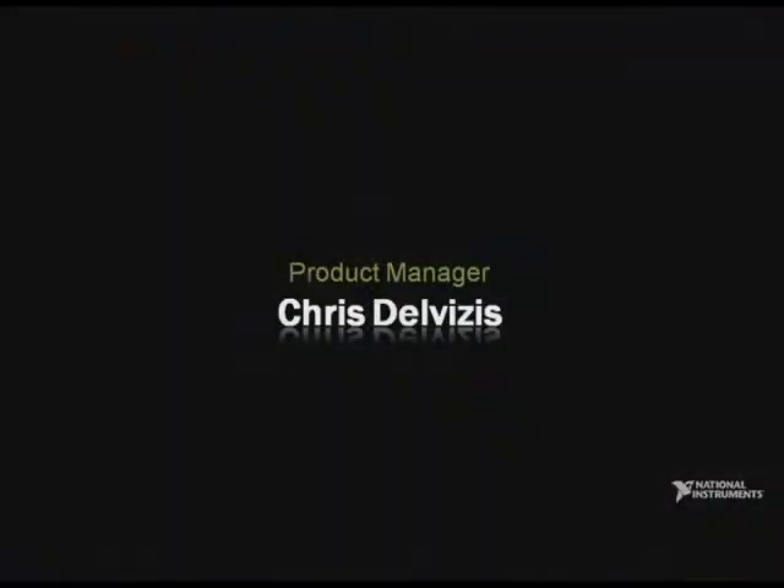We've just seen a couple examples of how we're advancing LabVIEW FPGA technology on CompactRIO, and now for real-time Ethernet I/O. We continue to advance FPGA technology on PXI and on standard PC buses. To talk more about our latest products in this area, please welcome product manager Chris Delvisas.